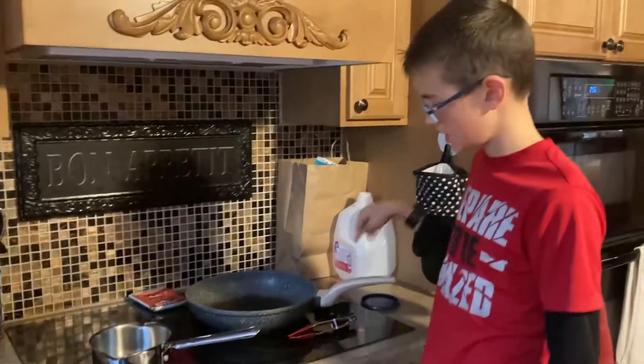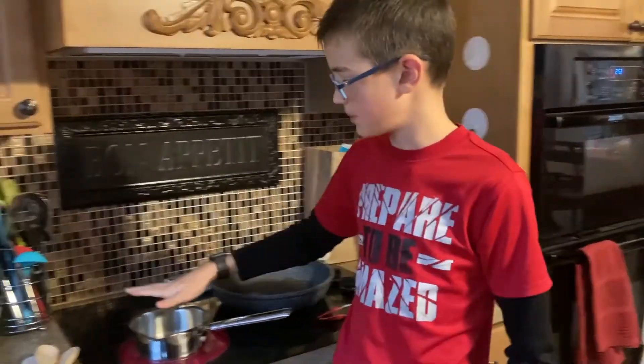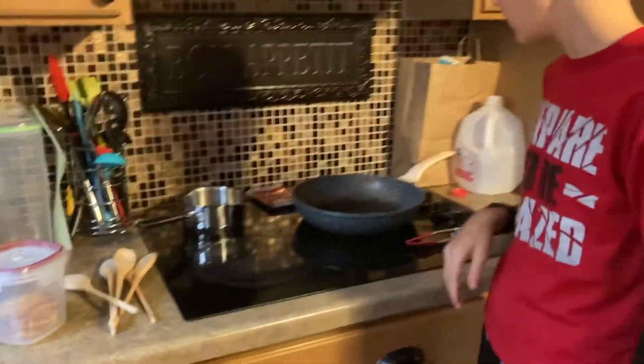Alright, I just heated this up. I'm going to put it on high for a little bit — it just needs to be warm. It's mostly heated and it doesn't need to be very much at all. Now I'm just going to let it cool down.